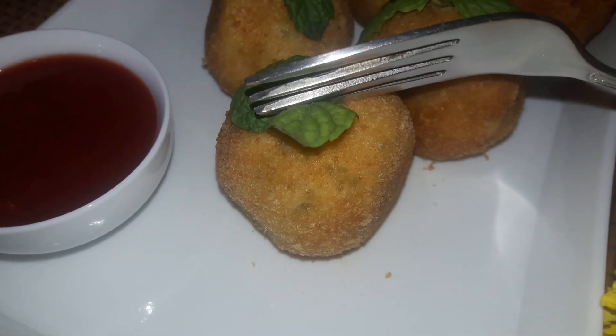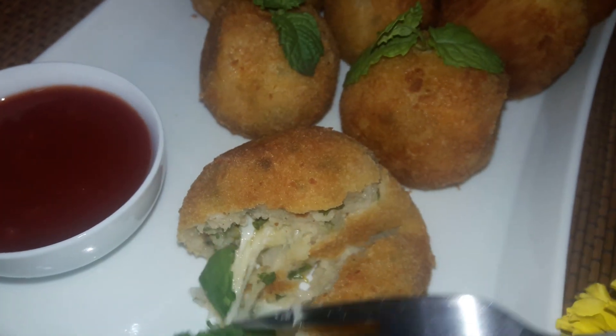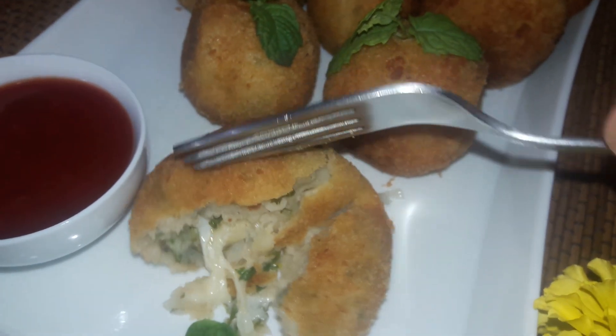So we have our cheese balls here. We will show you how much cheese is inside — basically you need to make sure there is a good amount of cheese in each ball.